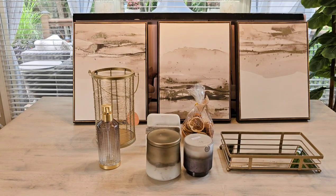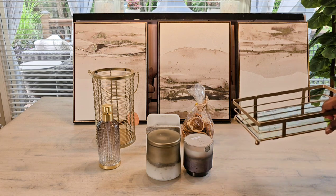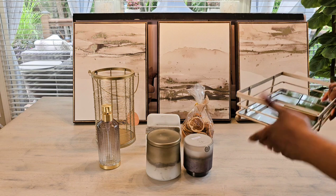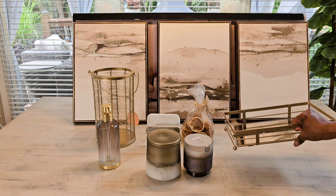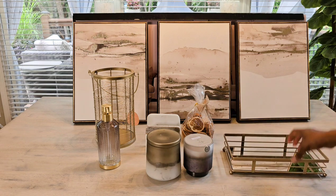Here are a few of the items that I picked up from HomeGoods. I'm going to go over them briefly because I don't want this video to be too long. You guys know that I spray painted this tray — I had gotten it from HomeGoods and it was on clearance for seven dollars.